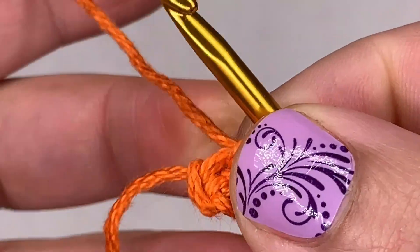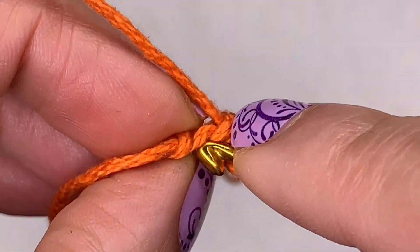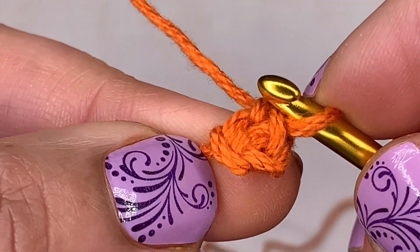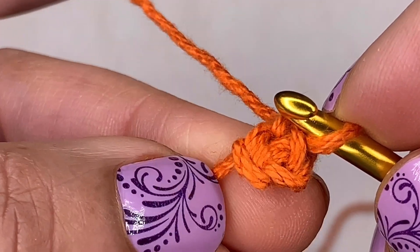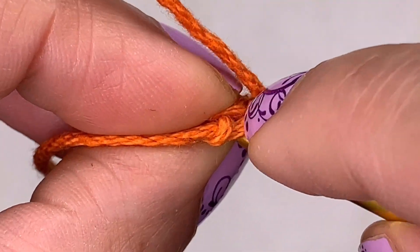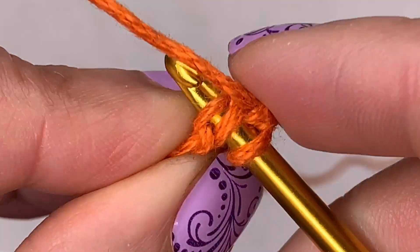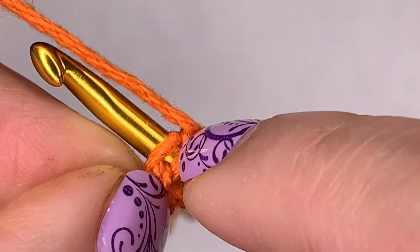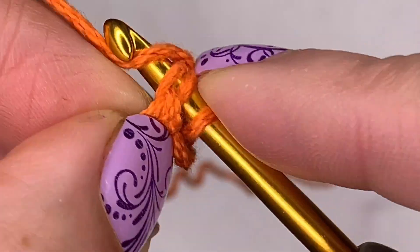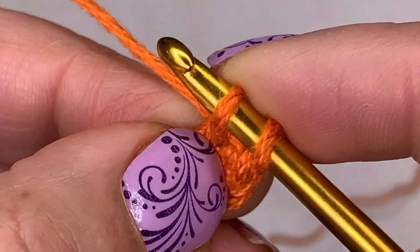Now you have this little part right here — just pull it, there you go, and look how nice that is. Let's do that again. Turn it to the bottom — you know where the bottom is because your tail is coming from the bottom, so that's how you know. If you're new to this technique it may confuse you at first, but don't get confused — the tail is coming from that bottom, and that's how you know. These two strands right here on the bottom — that's where you're going to put your hook to set up this technique.